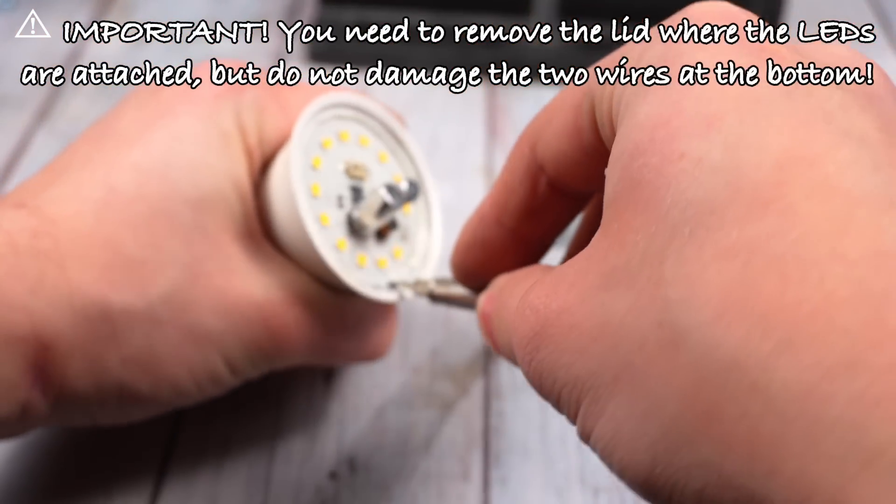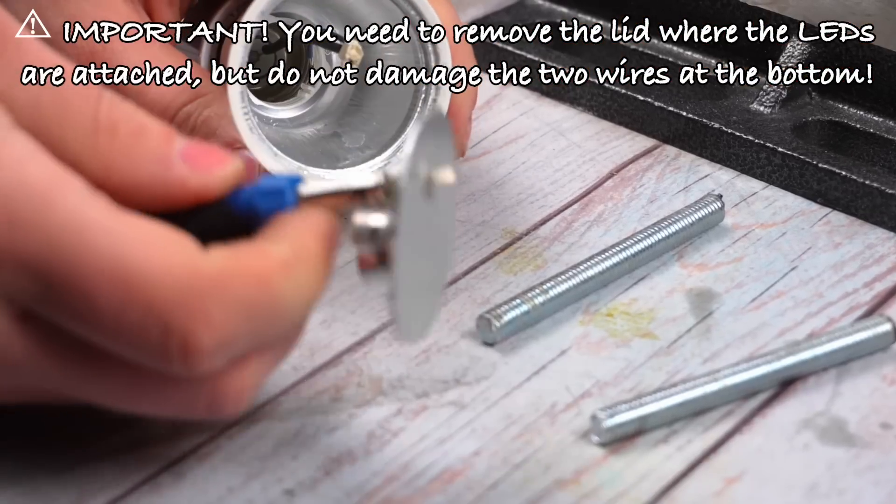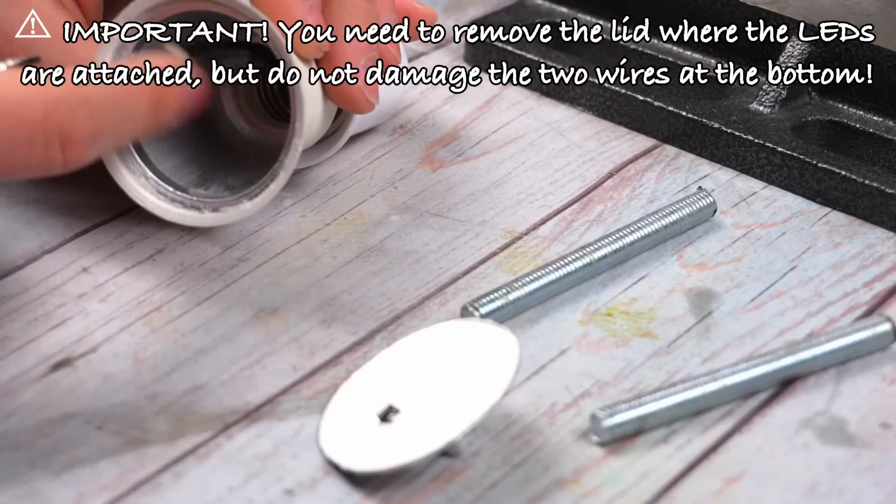You need to remove the lid — the part where the LEDs are attached — but do not damage the two wires at the bottom.